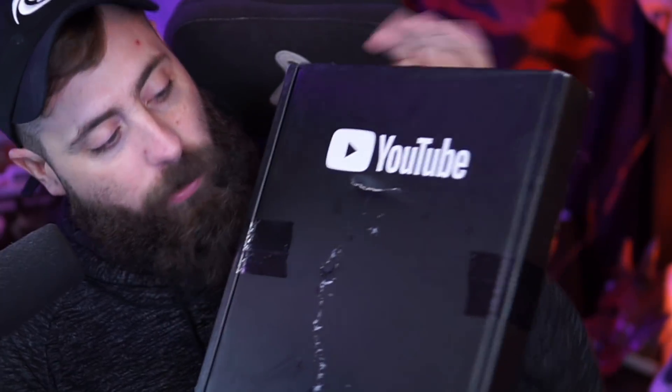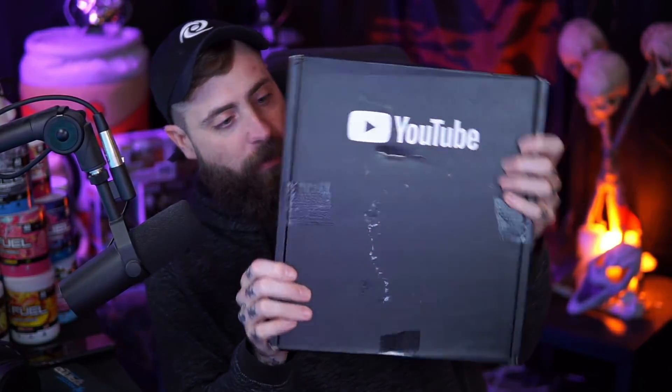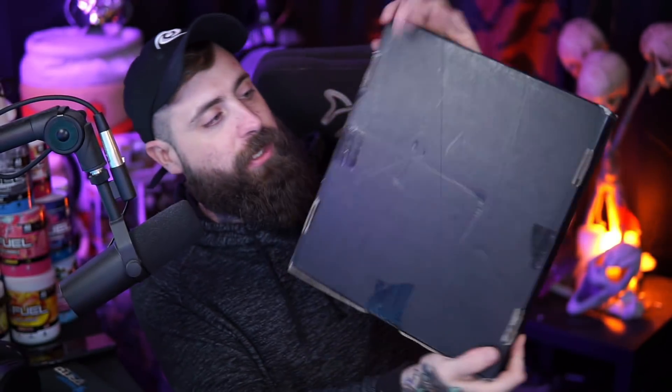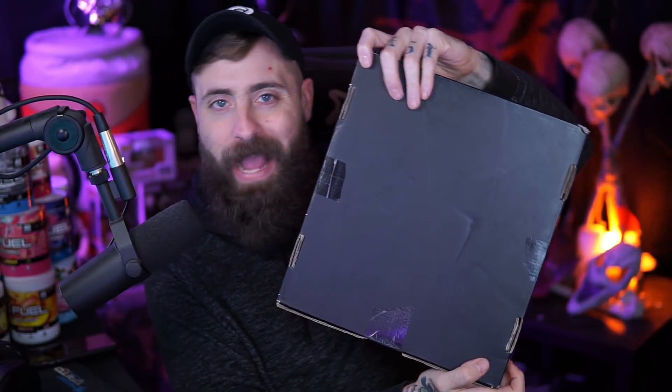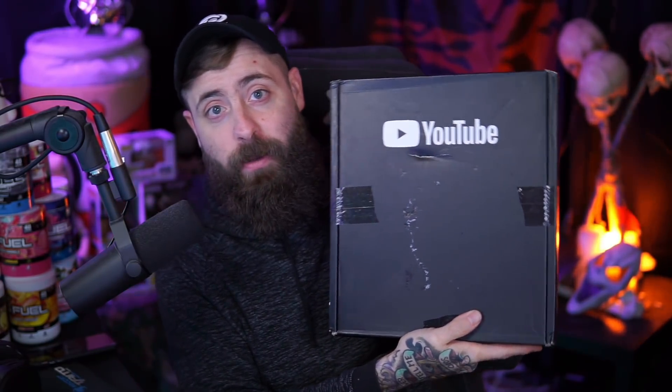As I mentioned earlier, the box got a little banged up. The front's got a little bit of a crease here, but it is taped. Looks like it's pretty secure for the most part. The backside doesn't really have anything on it — it's just a big cardboard black box. And this is YouTube right on the front. They actually dropped this off in my apartment mailroom, and I'm actually surprised that nobody picked it up and shook it around. Maybe they did — maybe that's why it got so banged up.